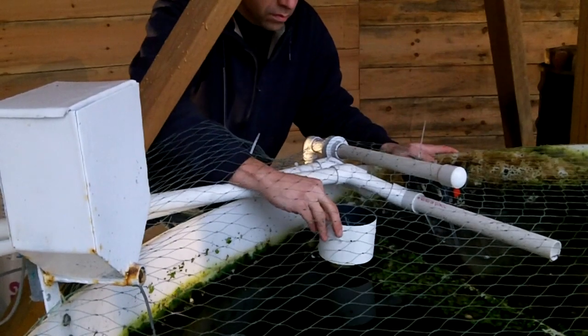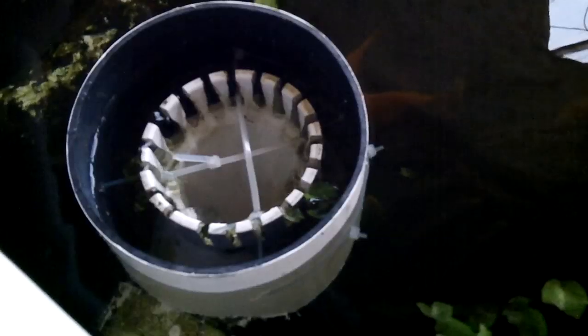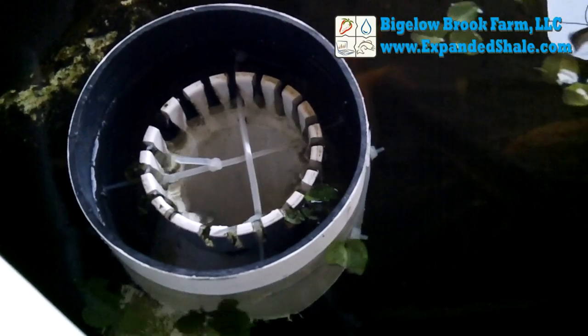Since filming all the original footage, I also added a baffle around the overflow. This helps to minimize any debris from getting caught in the overflow filter.